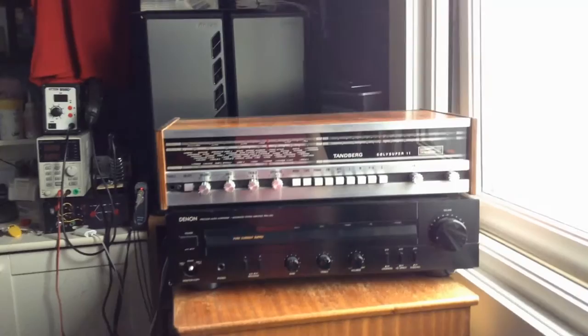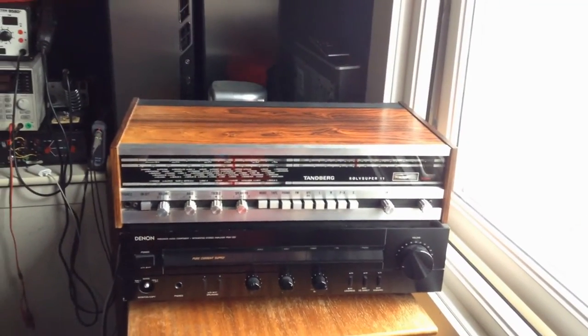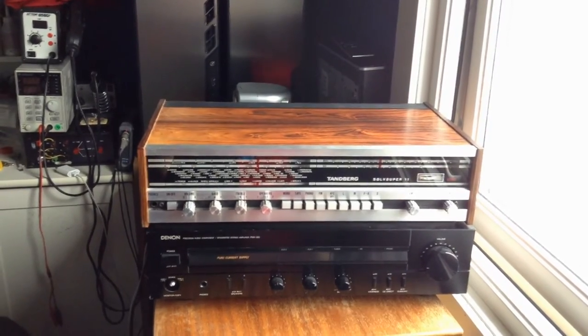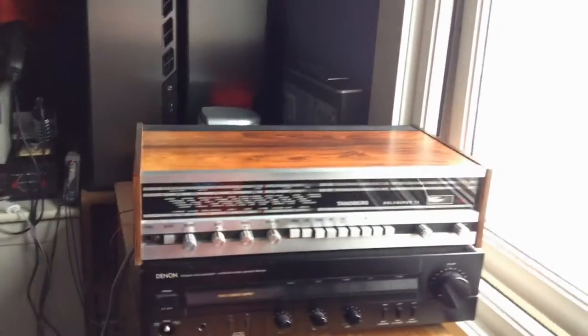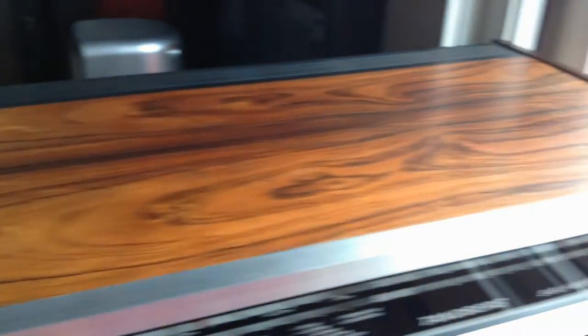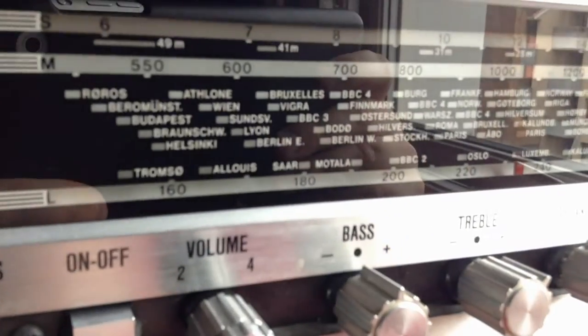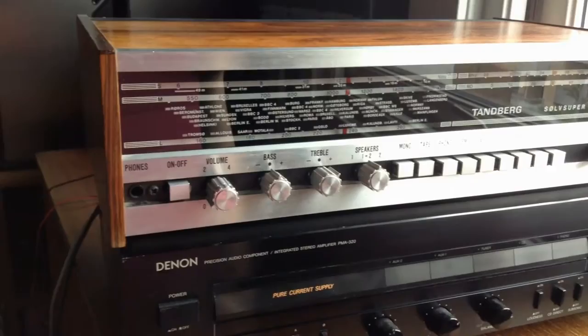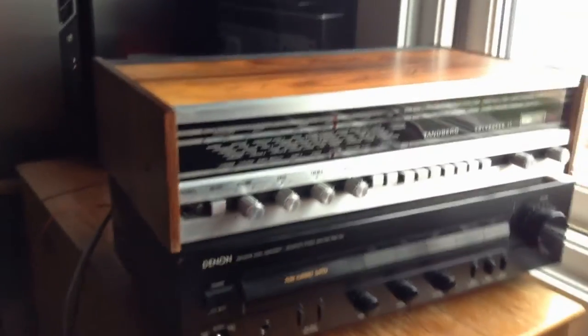The condition is quite nice. It's either palisander — rosewood as you say — or teak, and it's quite nice. There's less color on this side because it's probably had sun on it. I've polished the glass and you can see it's really nice and mirror-like.